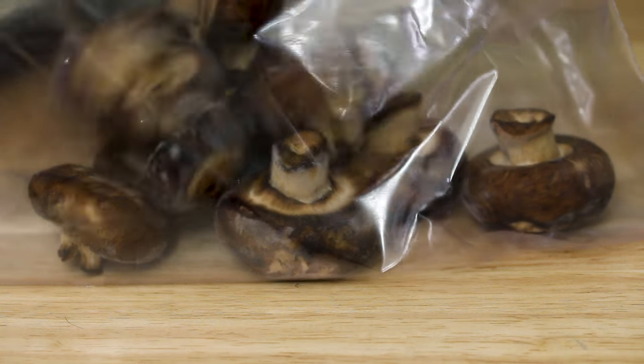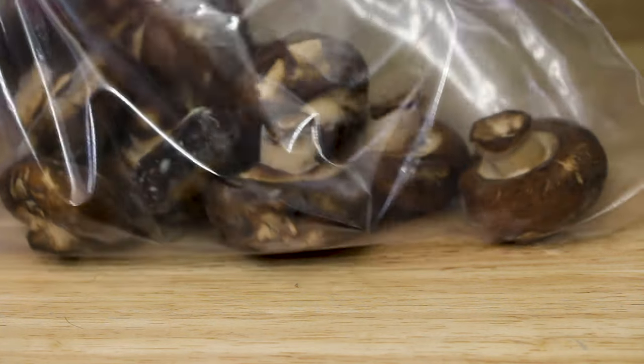Once the mushrooms are in a freezer-safe bag, try to remove as much air as you possibly can when sealing it. You can store the mushrooms this way for about a year. Obviously the sooner you use them, the better. But if you're a mushroom fan, this is the easiest way to freeze them and it'll keep you shrooming all year long.